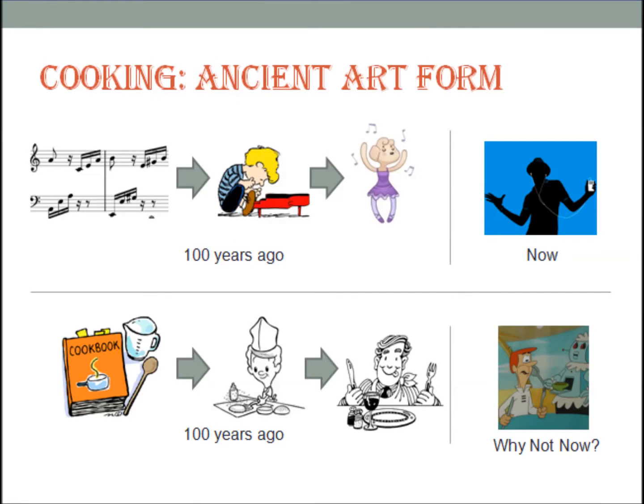Music and food have parallels. Scores are similar to recipes, so if good music can be heard by pushing a button, why can't food be created in the same way?